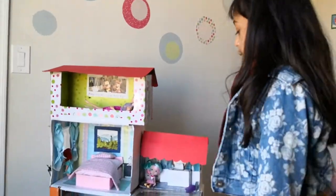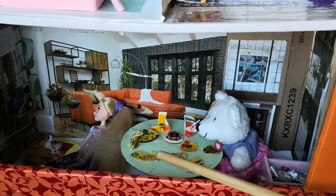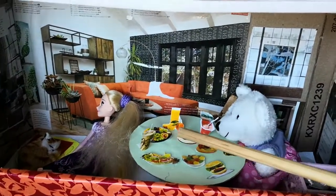Let's start with the bottom. We have the dining room with a bear trying to eat the human's food. I know, that's awkward, isn't it?